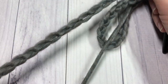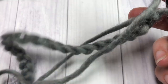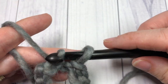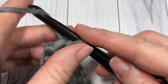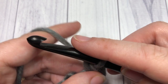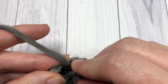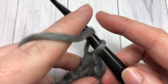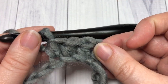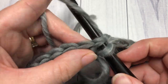I should mention that the circumference of this cowl is about 30 inches. Once you have chained your 80 chains, being careful not to twist the chain, join with a slip stitch into that first chain. You're then going to chain one, and for Round 1 you're going to work one half double crochet stitch into each chain all the way around. When you come to the beginning, join with a slip stitch into that first stitch. At the end of this round you will have a total of 80 half double crochet stitches.